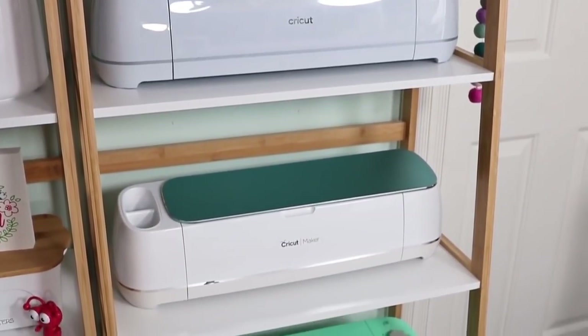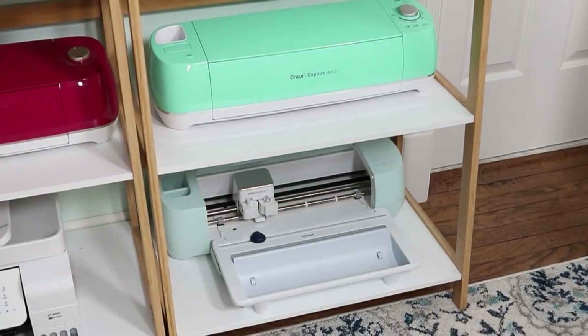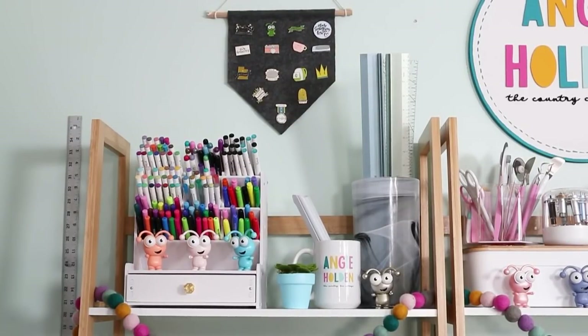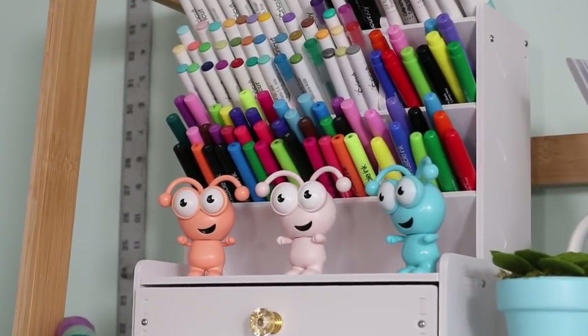The next four shelves all house Cricut machines of various types. That bottom shelf is even large enough for my Cricut Explore 3 with the roll holder attached. Up top, there is a pennant that holds various pins I've gotten over the years from Cricut. The top shelf has an organizer for my Cricut pins and a mug that has my slap bracelets in it — I did another video on vinyl organization and I will link to that below. There's also a large vase that holds my rulers for easy access. This pin organizer is seriously so great.